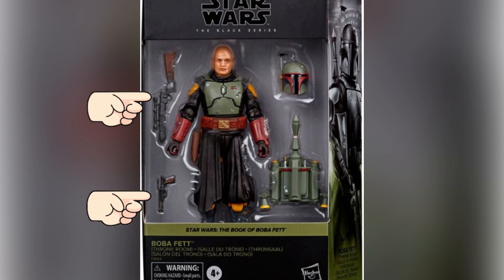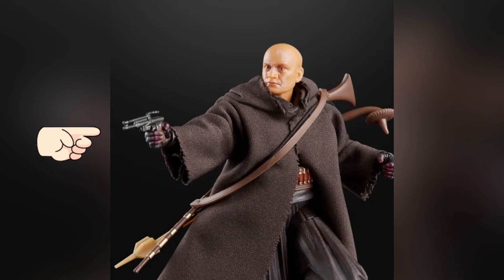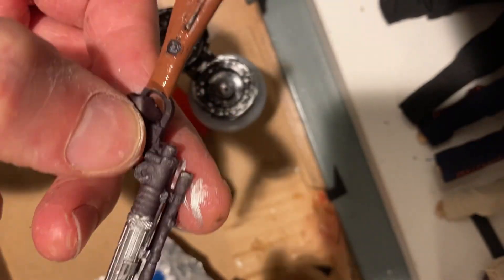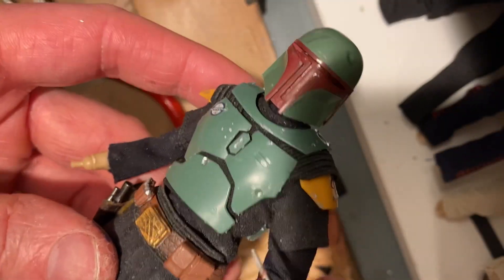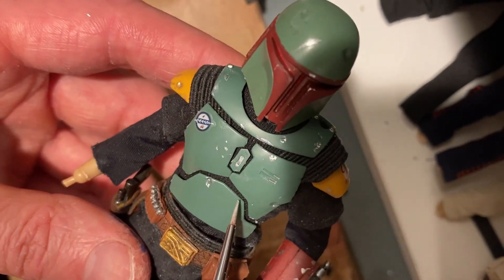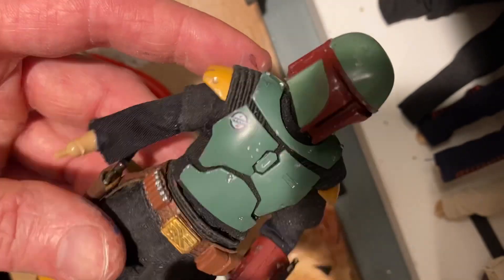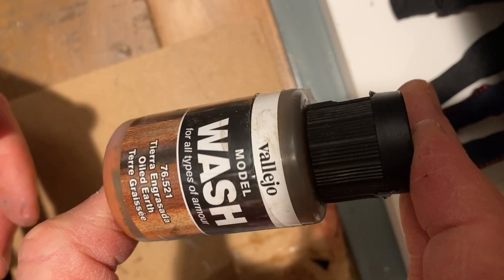For Boba Fett's weapons you have a couple of options: you can take them directly from the Throne Room Deluxe figure, which isn't as easy to find, you can get the blaster from the Tython figure, or you can get them 3D printed which gives you better quality — you'll just have to do your own paint application. As we know, Boba Fett's armor gets repainted in the show. You'll notice there's still some chipping in a few spots giving it that worn-in look. I'm using a chrome silver color and lightly touching the edges to give it a bit of that Star Wars lived-in feel.